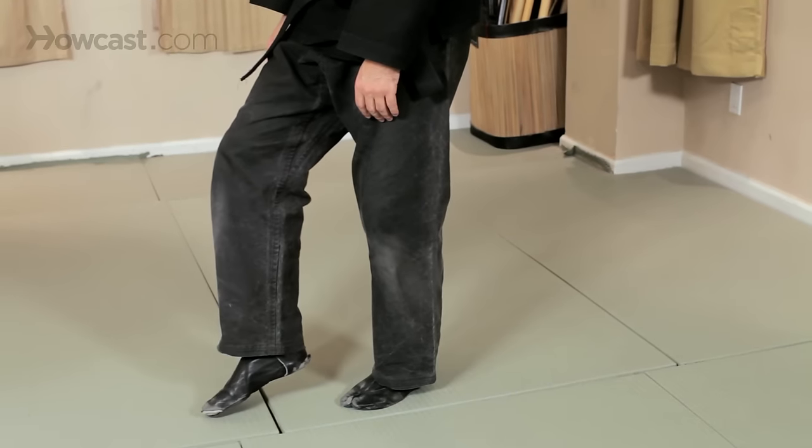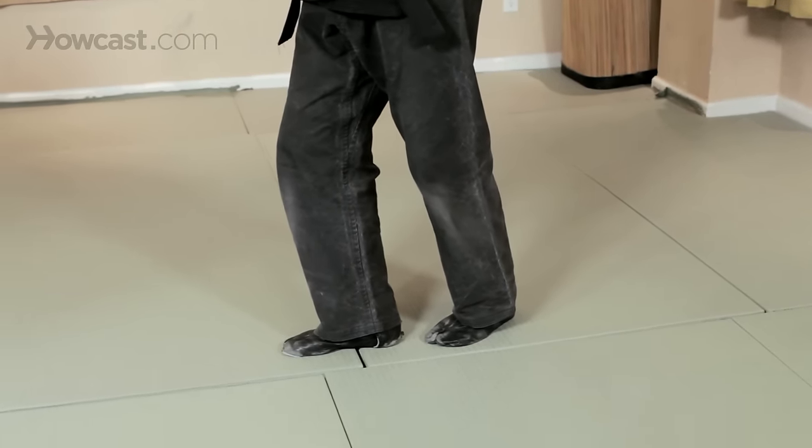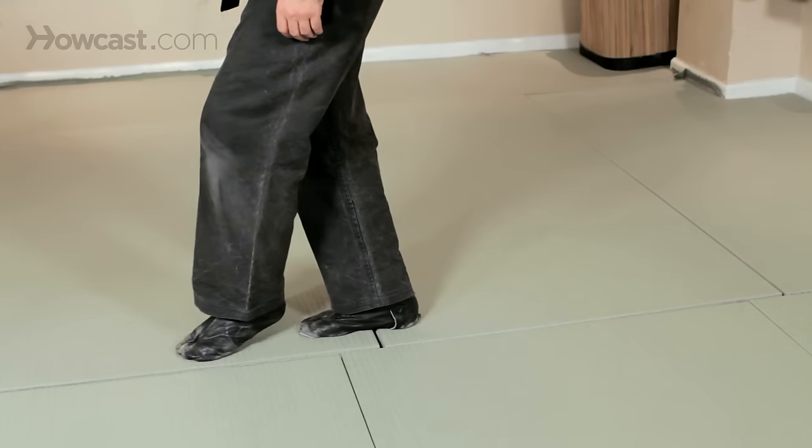Practice shifting that weight and explore how you can move more efficiently, balancing between one foot and then the other using this type of movement.